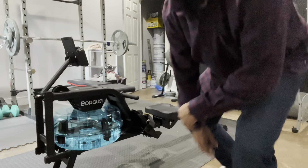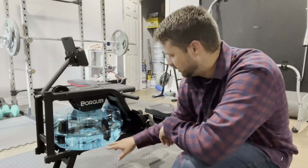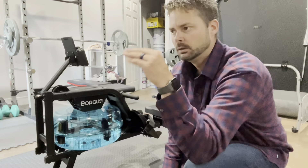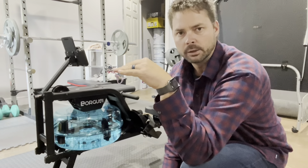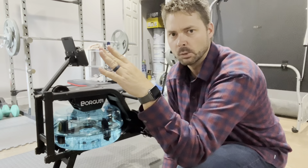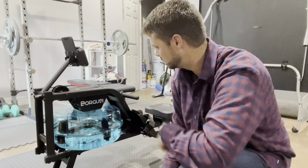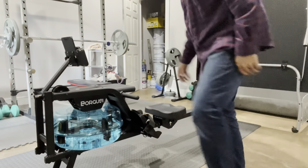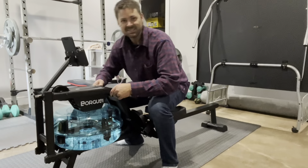So I've got it complete. On the side here it actually has a gauge for your water level. The lower the water, the less resistance, so you just increase the water level for more resistance. I've got it at max resistance, put it all the way up there. This is what it looks like — pretty cool.